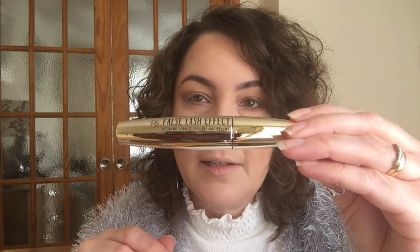I haven't even opened this yet — this is the Primark PS False Lash Effect mascara, which was in my haul. I hope I can get this off okay; I do find taking the seal off a little bit difficult sometimes. But I wanted to share that I hadn't used it at all. The brush looks like that — it is quite a big brush. The formulation is actually quite thick.